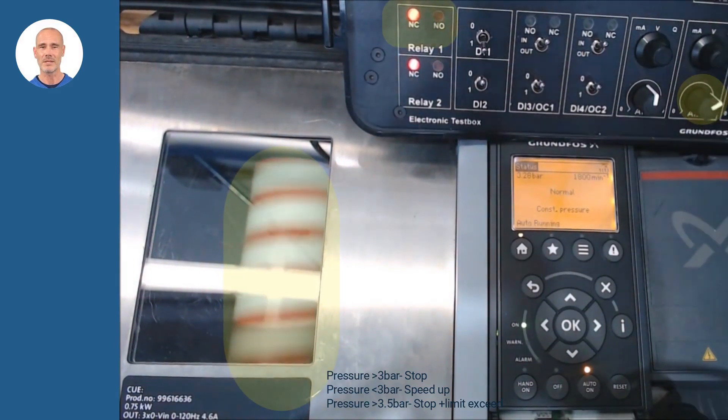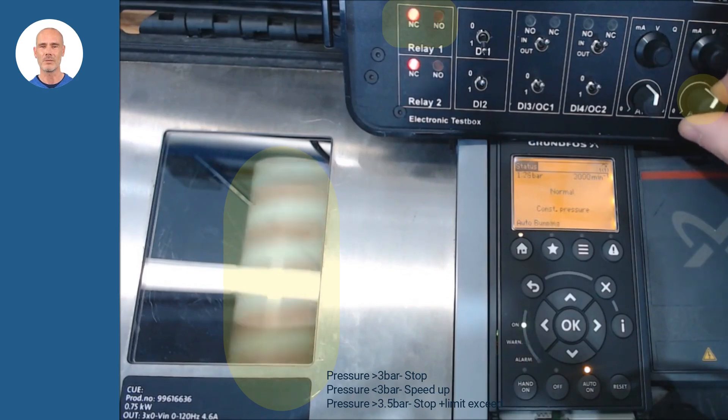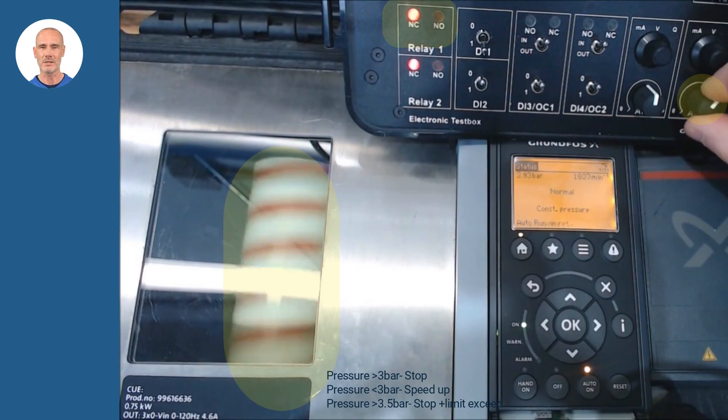Finally, once the limit has been configured, relay 1 must be assigned to the limit function exceeded 1. In the simulation you can check how it works based on current pressure.